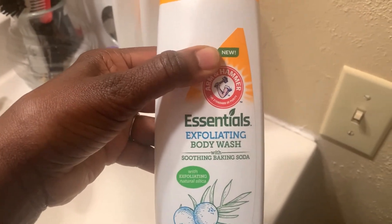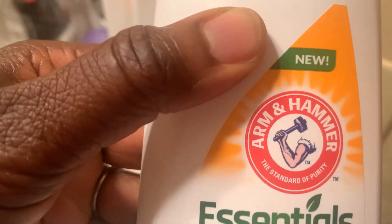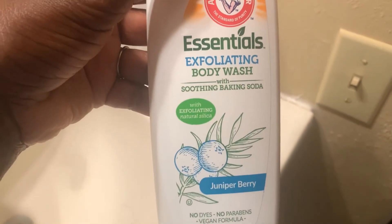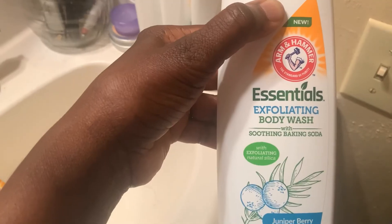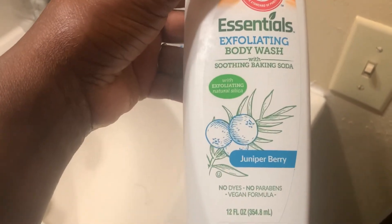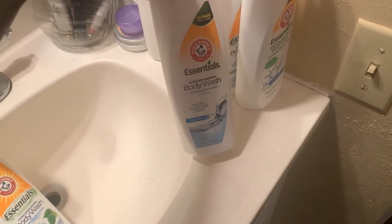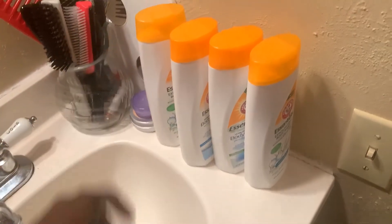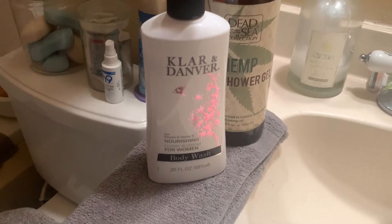And Juniper Berry! I am very excited that they have these. When you go to different Dollar Trees you see different things, but I've always seen the Arm & Hammer brand of body wash. You may not find all these fragrances, but you may — I was just shocked to see these. I wanted to share them in this video. Of course I stocked up on them — you cannot pass these up. Go check them out at Dollar Tree and let me know what you think.